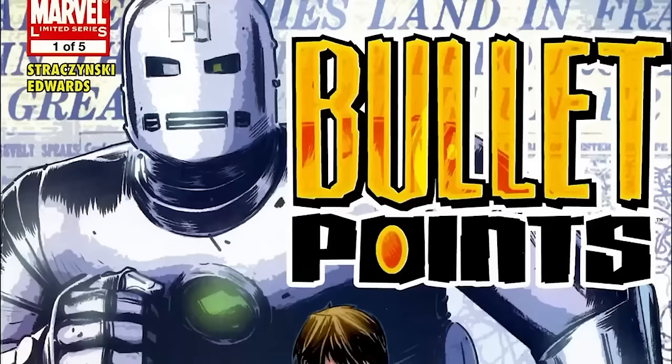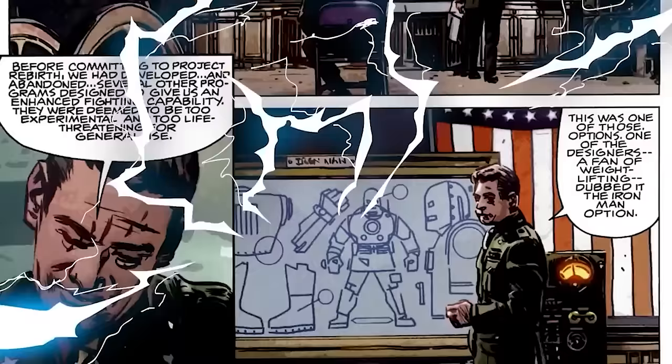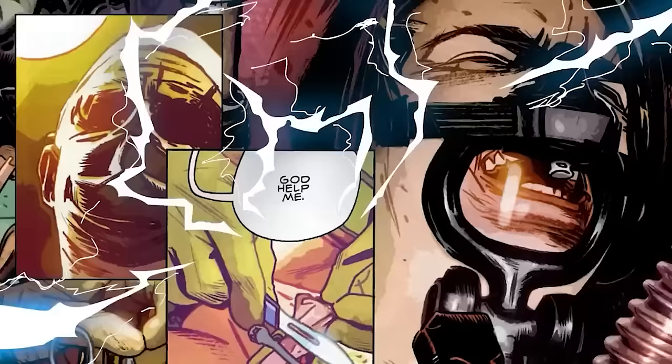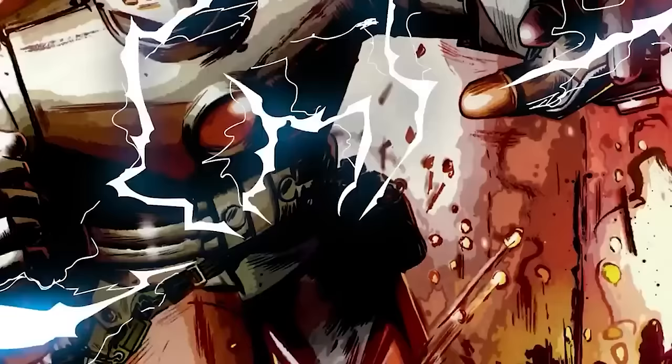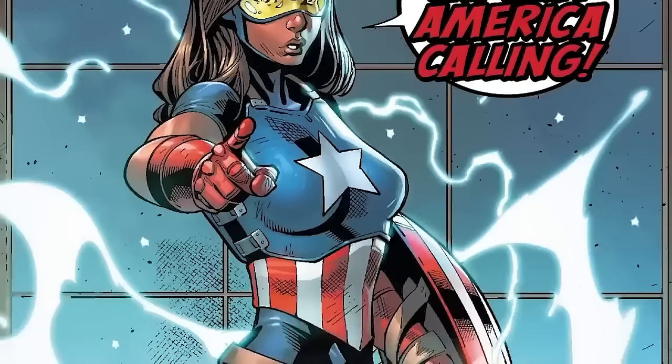Number 4: Iron Cap. This alternate version of Cap first appears in Bullet Points Number 1. After Dr. Erskine was assassinated, the super soldier serum program had to be scrapped, and Steve Rogers, still wanting to serve his country, agreed to join a program that saw him medically grafted to a giant suit of Iron Man armor. This suit resembled the first few iterations of the Iron Man armor with many of its capabilities. The suit however took a huge toll on Steve, who even went through rigorous stamina and strength training. He was eventually killed in the suit when he was sent on a mission to subdue the Peter Parker version of Hulk. The story Bullet Points is really interesting, serving up alternate versions of characters in interesting ways.